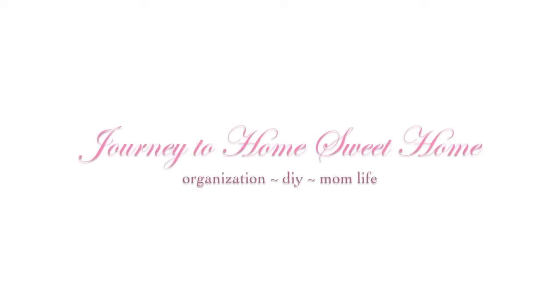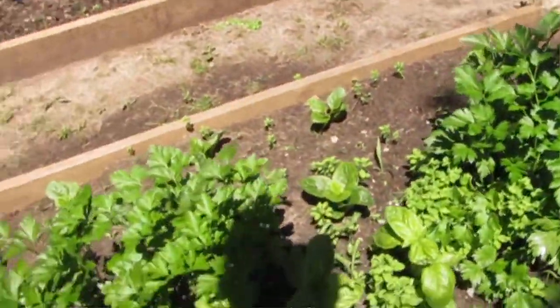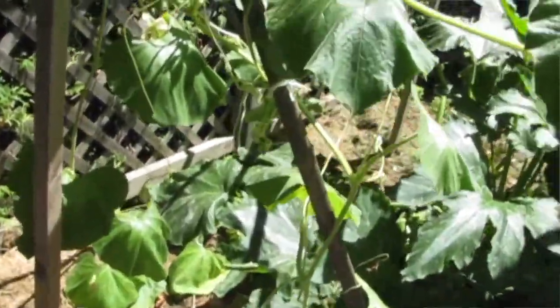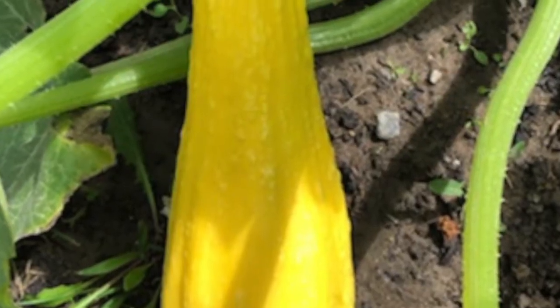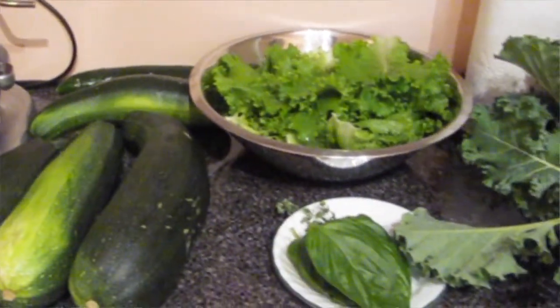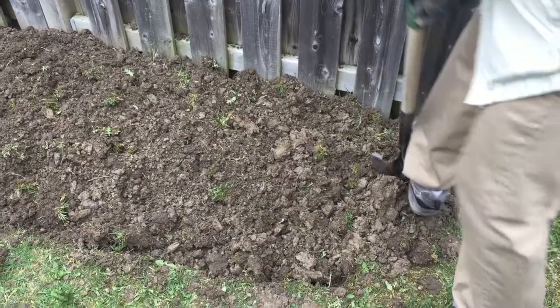Last year we decided we wanted to start a vegetable garden at our new home. We thought it was a perfect time to start growing our own food — it would help eliminate trips to the grocery store, deal with rising produce prices, and long lineups. We decided to grow from seeds this year, and a benefit is that we know exactly what's going into our food, and it costs less than buying plants.